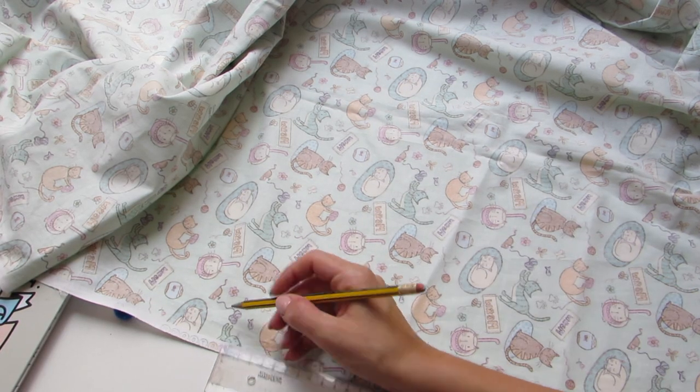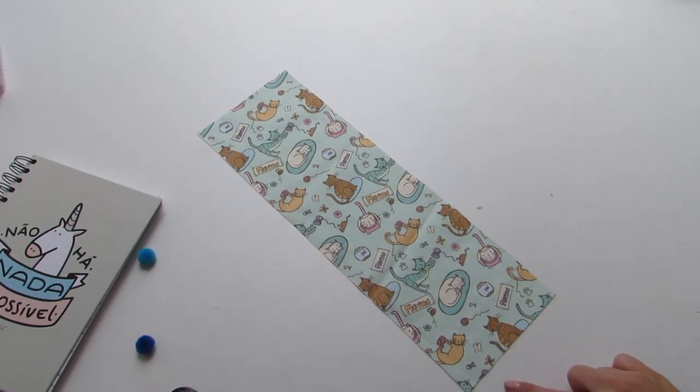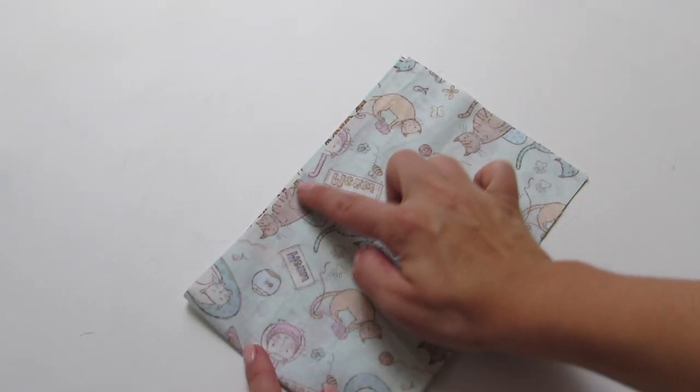Out of cotton fabric, cut a rectangle 13 x 40 cm. Fold it and sew along the longer edges, but don't forget to leave a gap, about 2 cm, on one side.